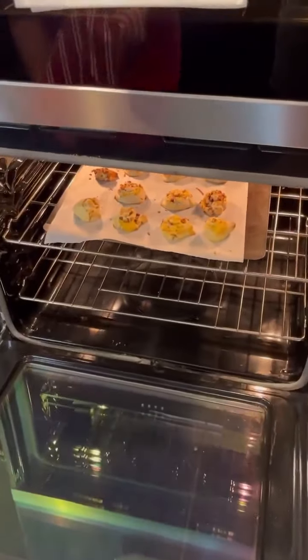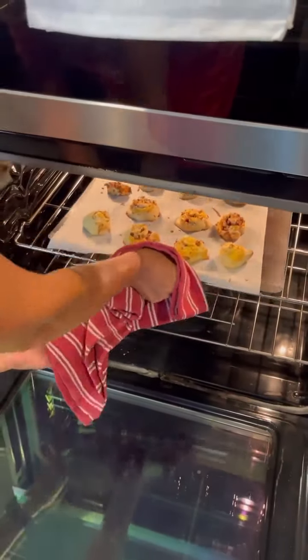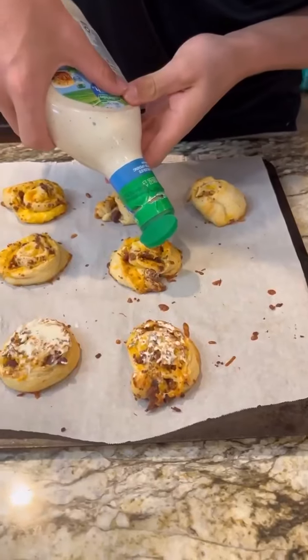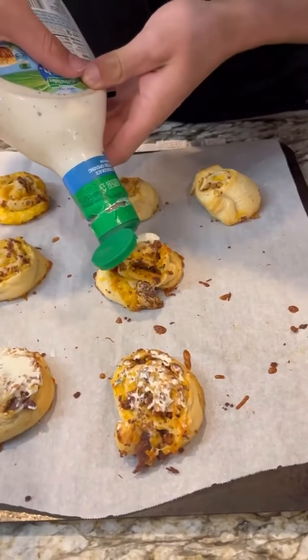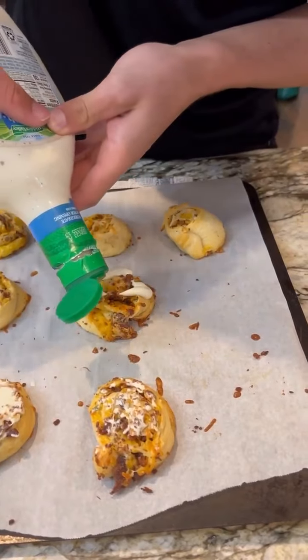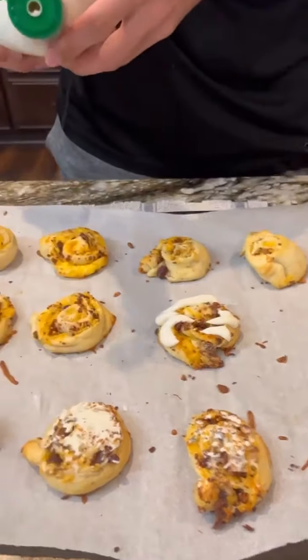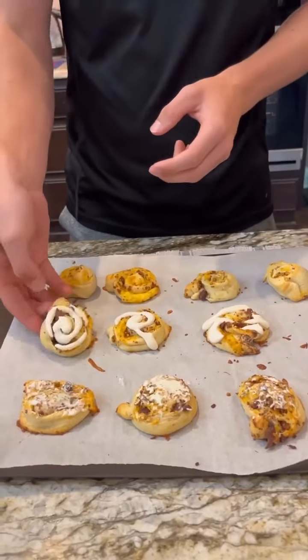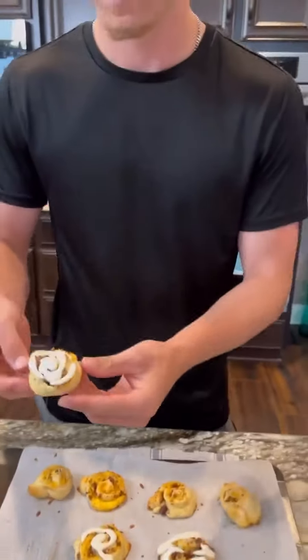So we've had them in there 10 minutes. How do they look? They look good — they're golden brown. They just look presentable. You did a good job with the cream cheese, doing like a drizzle effect. It looks like a cinnamon roll! This is not a cinnamon roll — this is a cheddar bacon pinwheel. Oh, that's good! It's good? Uh-huh.